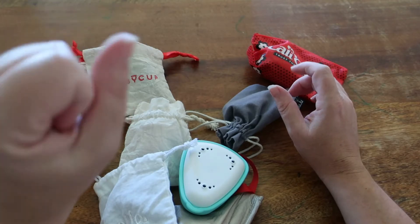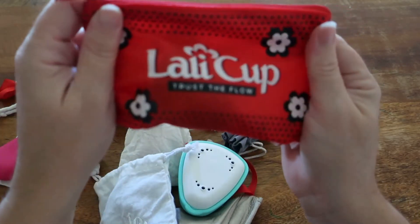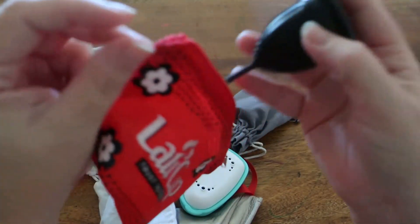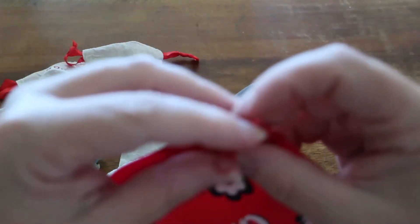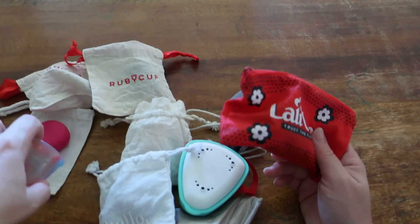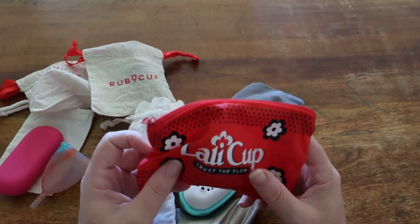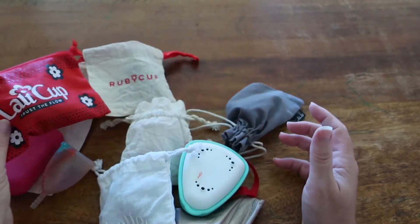We also have a Lali cup here. This is the old packaging — I've had this a couple of years. I think they've just released new packaging as well. This is the Lali cup in black; they also do a wine color. This is size B, and it is made of medical grade silicone. It's a Slovenian cup.